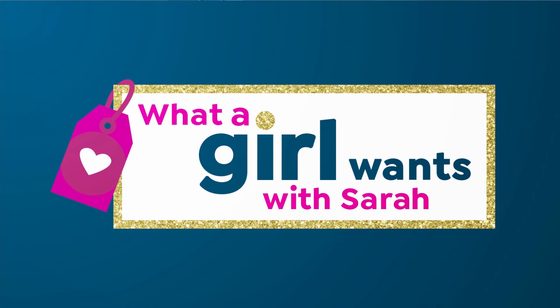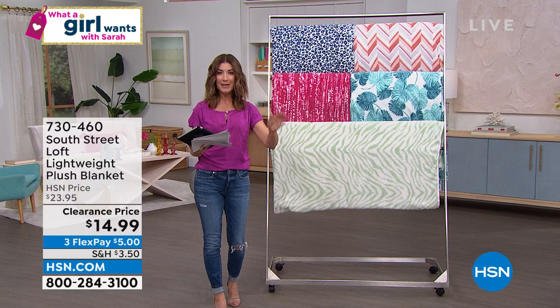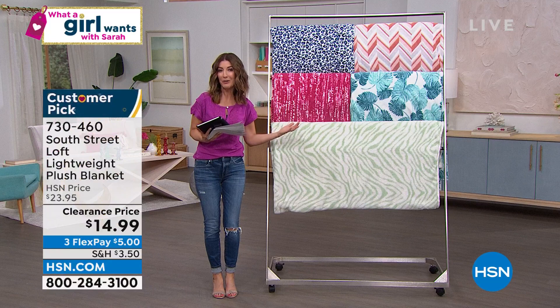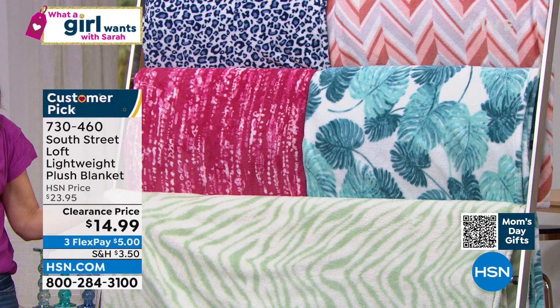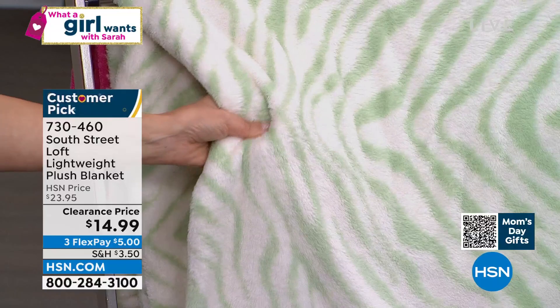We're going to make redecorating a snap today. So many great offers coming your way, including a blanket. If you're just tuning in, we have way too many items in our warehouse. There's been a lot of global shipping delays where we either got too much or haven't had enough airtime to share it with you. So you're just in the right place at the right time. Because you've been such a dedicated fan, we get to pass on the savings to you tonight. It's $14.99. This isn't just any blanket — this is South Street Loft. It is very, very plush, almost like a Sherpa or a fuzzy wuzzy teddy bear.